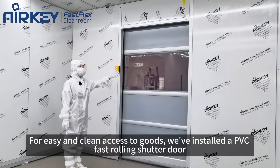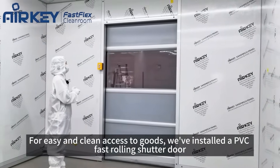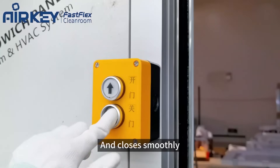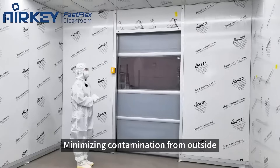For easy and clean access to goods, we've installed a PVC fast-rolling shutter door. It opens and closes smoothly, minimizing contamination from outside.